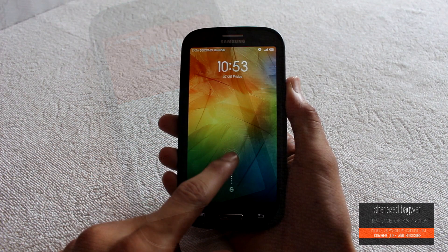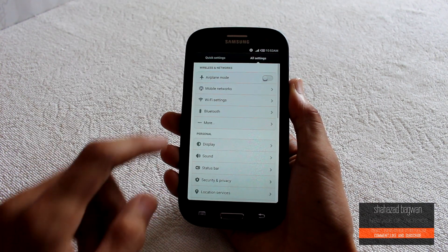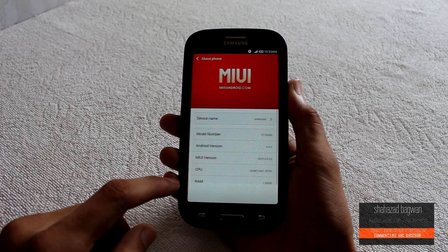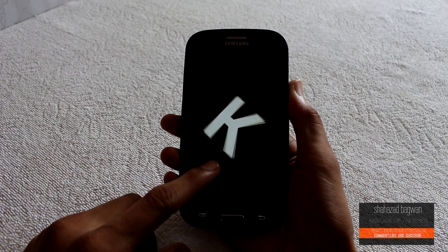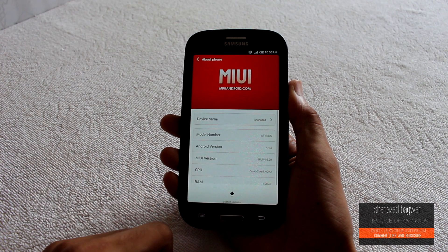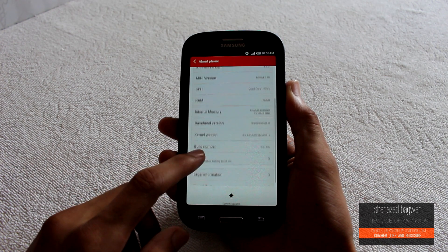Hey, what's up guys, Shahzad here. Today I'm gonna show you how to install the latest version of MIUI with Android 4.4.2 on your Galaxy S3 GT-I9300. Lots of people were waiting for this and now it's here. There are some minor bugs which I will be pointing out in my full review, but if you still want to try this, continue with this tutorial.